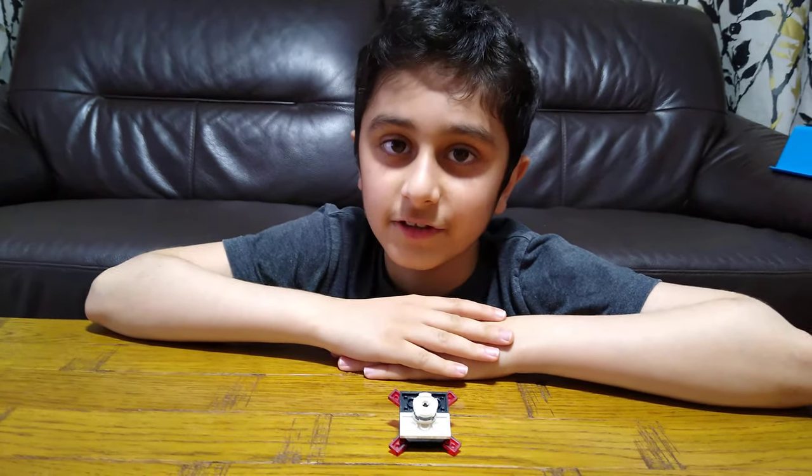So I hope you guys like it. Subscribe to see my videos. Bye guys!